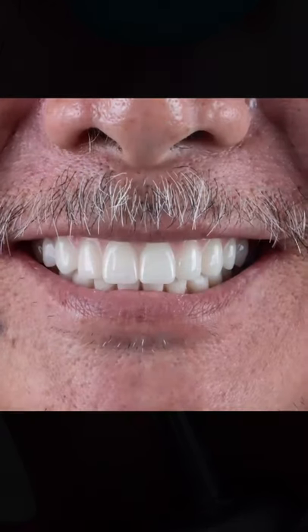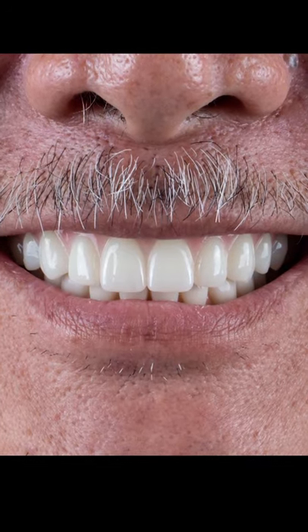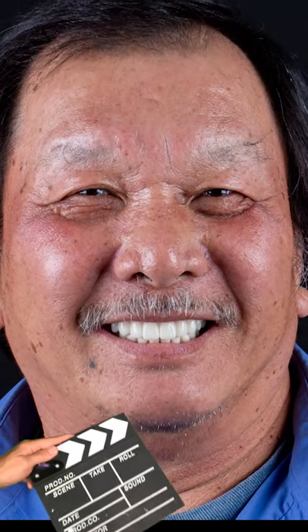A high polish on all of your zirconia restorations is highly recommended because it definitely limits the wear of the opposing dentition.